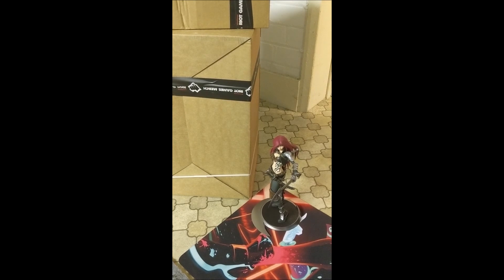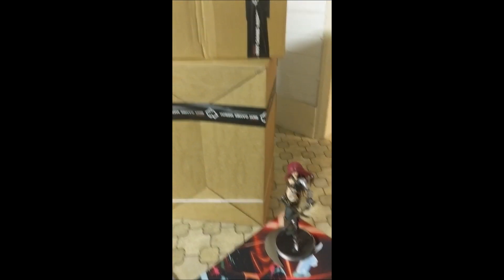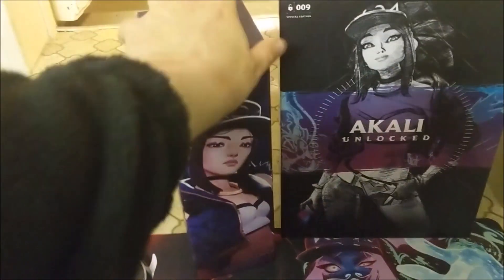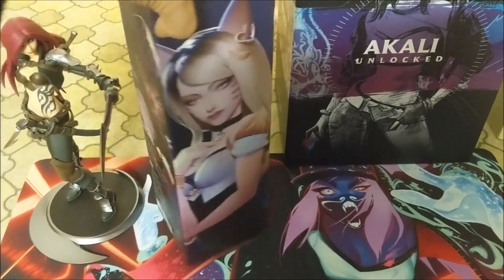First thing to note is they sent the stuff in two packages, which is a pain — get better at your packaging. We've got some nice boxes though; this mouse mat has a very nice box for a mouse mat, which I didn't expect.